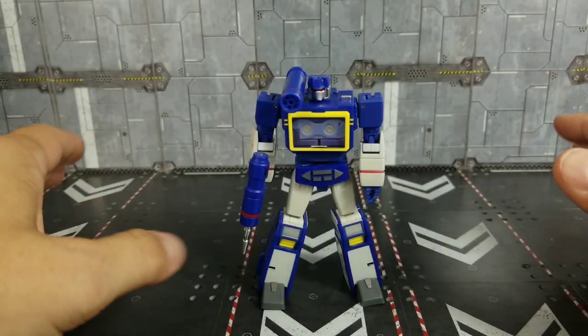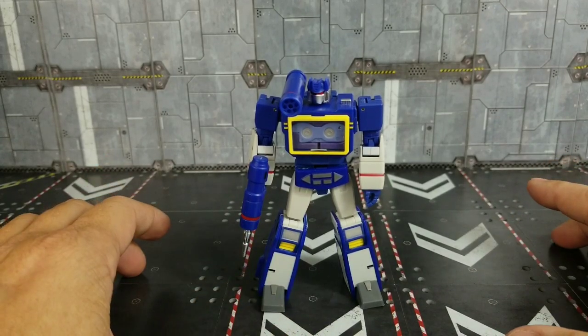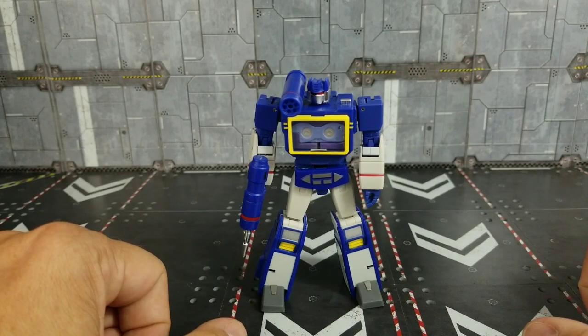Hey, what's going on everybody? It's Kato again with another third party Transformers review. Today we're going to take a look at Magisquare's MS-B27 Voice Ripple — their take on a legend scale Soundwave.